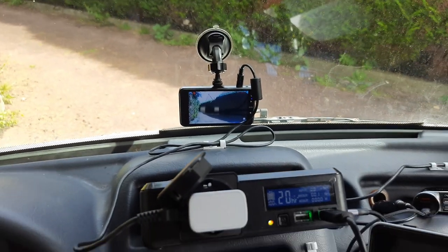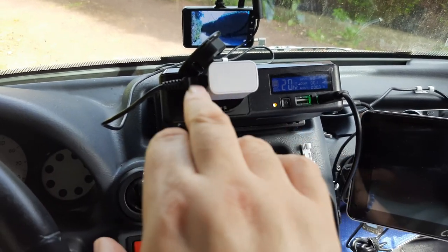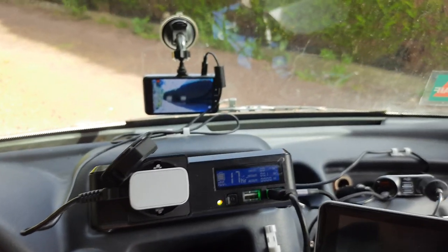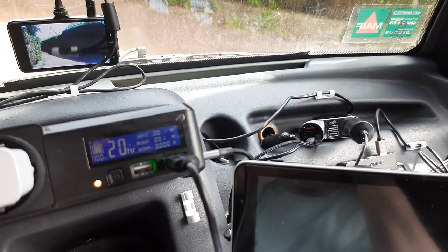So I had two leads that basically stopped working — the AliExpress one, and also the lead for the CarPuride which blew as well. This time round I've bought a couple of leads that are better quality, and hopefully we won't have any problems. The dash cam is plugged into the power pack via the household plug and the Samsung charger plug. Previously it was plugged into the cigarette lighter socket, and it seemed to work fairly well on that.